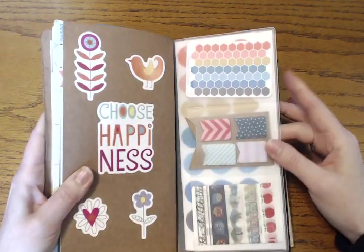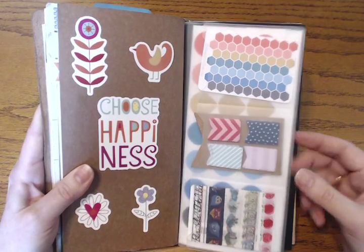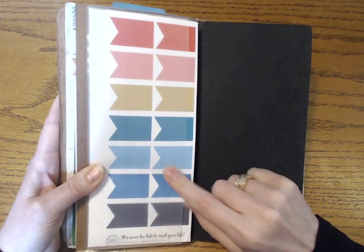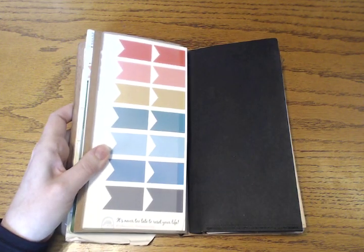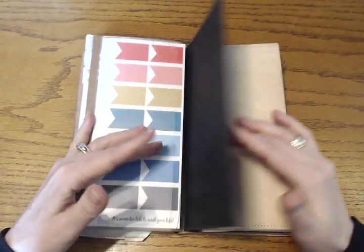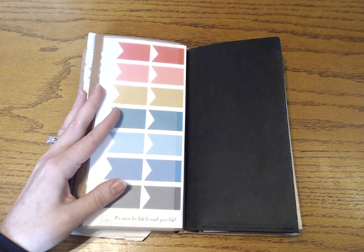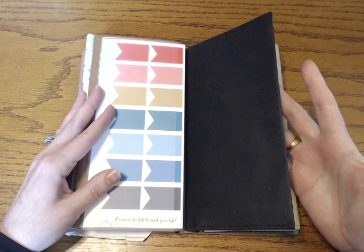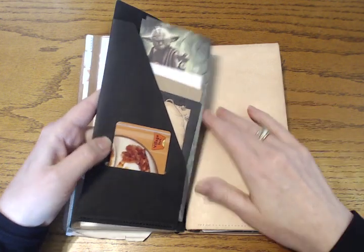I'm saving the Reset Girl stickers — I think this is her Honey Girl collection, which I love for fall with the coral, gold, teal, and grays — and using up some of my less desirable things like Target flags first. These are just a placeholder right now. The other stickers in the same color collection are the actual Midori travelers notebook stickers made for them. That's what's in the first part of the plastic card holder.